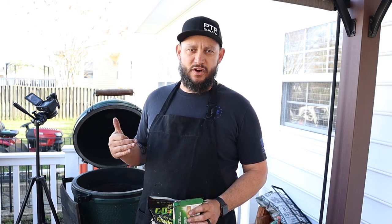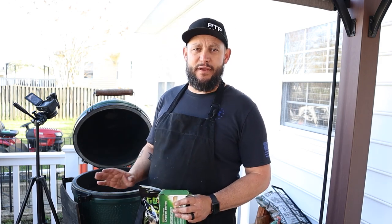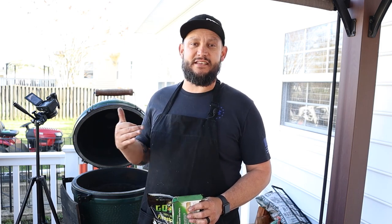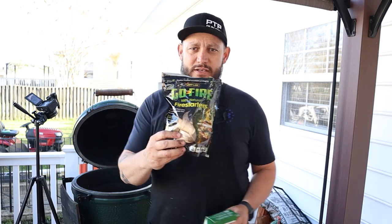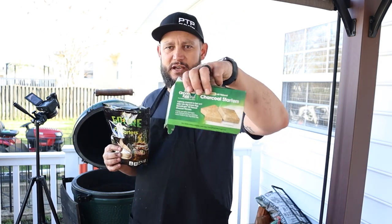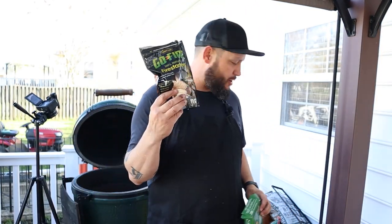Now that you've got a good charcoal bed layered up inside your egg, you've got a couple of options to get those coals ignited. First thing you don't ever want to do is use lighter fluid — you're going to taste it in the meat and you're going to contaminate your egg. What I prefer to do: you could light a chimney, but I don't like using a chimney on a Big Green Egg because I want to slow burn my charcoal. I want the minimal amount of charcoal lit right off the bat to sustain this thing at about 225 to 250 degrees. I've been turned on to these Go Fire Fire Starters — I picked these up at Ace Hardware. You could also use the Big Green Egg charcoal starters, but I've really been liking these Go Fire twisters.